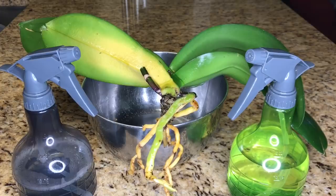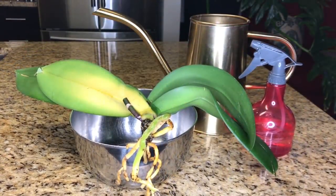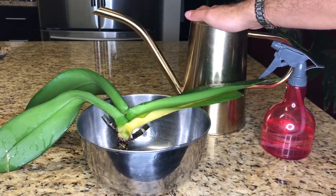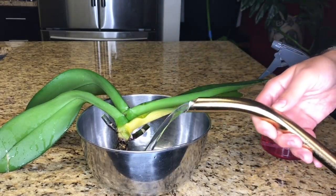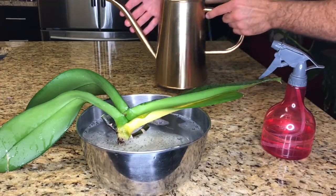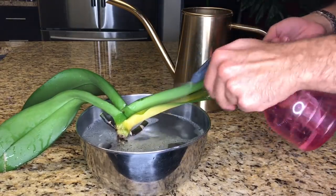Now that everything has been treated in the appropriate solutions, I'm going to let this sit for 15 minutes. 15 minutes has passed. I'm going to give the orchid a quick rinse to wash off all of the treatment solutions, and then we're going to treat for viruses and bacteria. I'm going to take my Thysan 20 solution — if you have questions about what this is and why I use it, reference my toolkit video below — and pour it into the container to sterilize the root system.